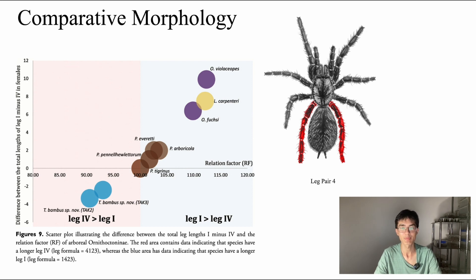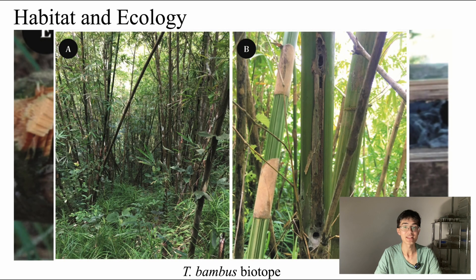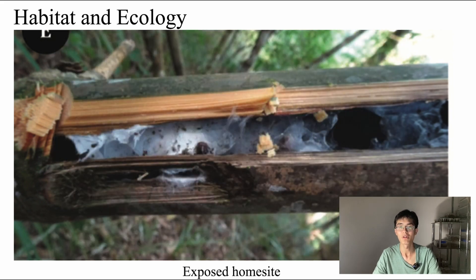I haven't really touched on what is perhaps Taxinus bambus's most distinctive aspect, and that is its habitat. Taxinus bambus is currently the only known tarantula that lives in bamboo stems. Here is a picture of the species' biotope — a geographical area with a uniform distribution of environmental conditions and species composition. The biotope for Taxinus bambus is of course a bamboo forest. Here we have an image of the tarantula's home site, all snug inside its bamboo stem — until it was presumably hacked right open. Well, things you've got to do for science.